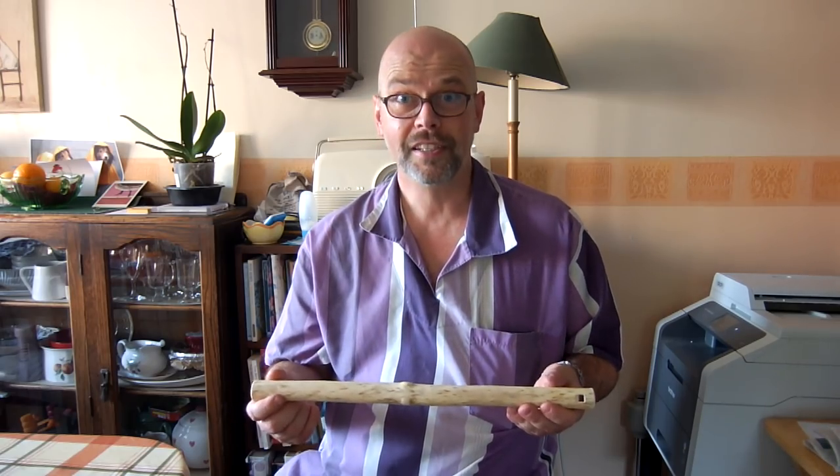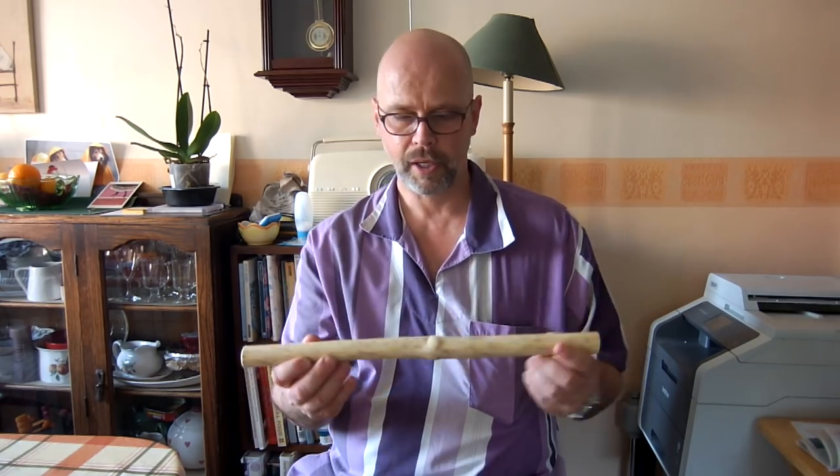As you can tell, I'm not very good at this yet. I need a lot more practice. Anyway, so I made this myself. If you want to see how, carry on watching.